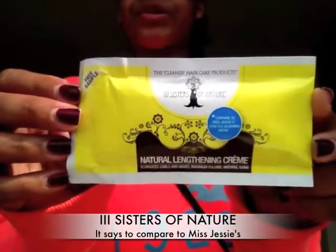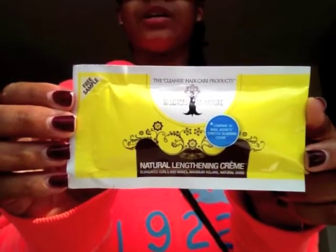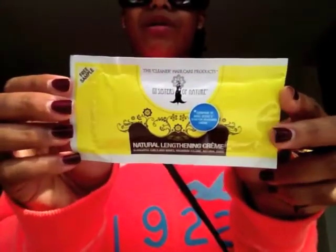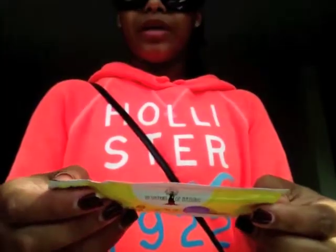I also got products right here which I've never seen or heard of before — maybe there are YouTube videos out there on it. This product is produced in South Africa and distributed by a company in Georgia in the US. I'm excited to try it; it's for curly, natural hair and it's supposed to help you stretch your curls — it's a lengthening cream.